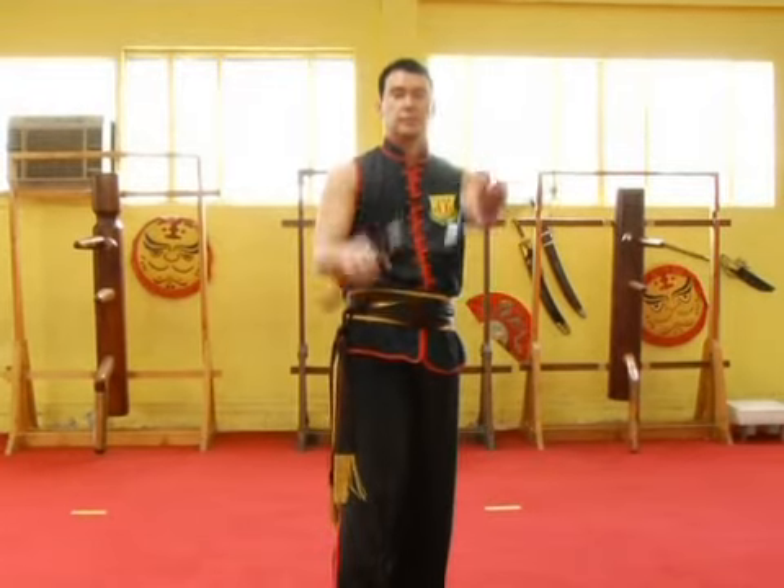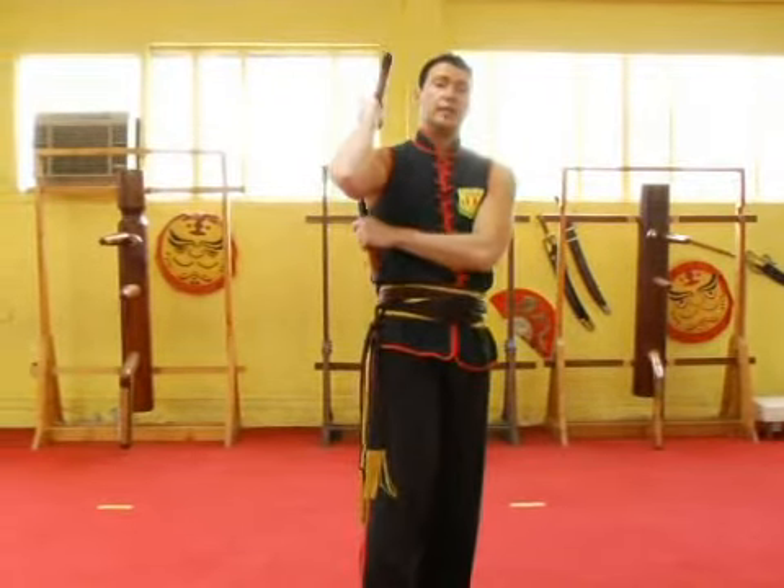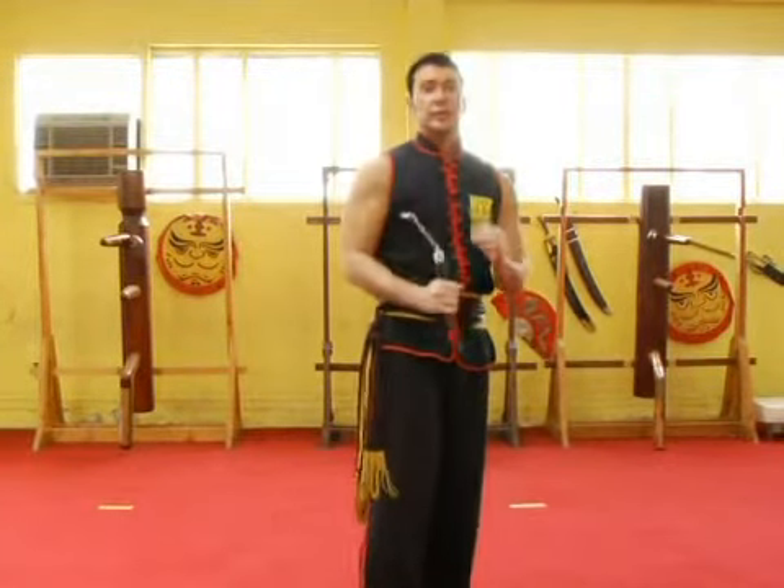I'll repeat it again. Figure eight, catch, bring it back, bring it back, back behind the right shoulder, figure eight, catch.